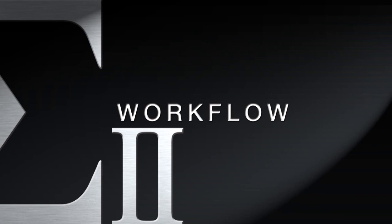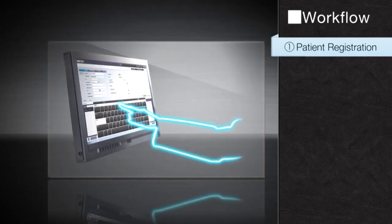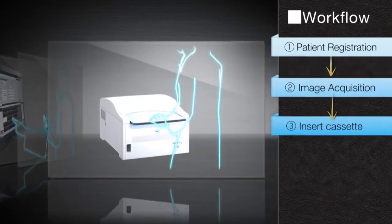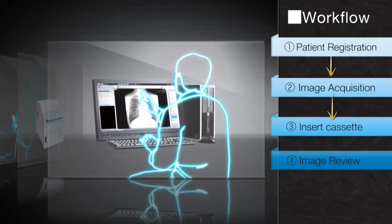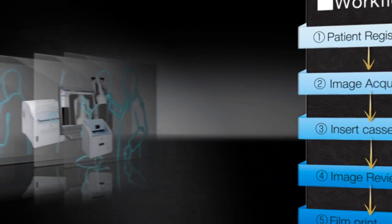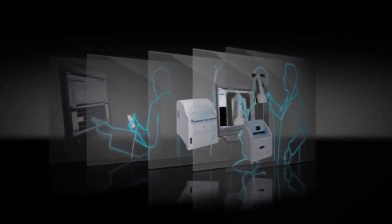The Regis Sigma and ImagePilot All-in-One Workflow, which includes patient registration, image acquisition, image review, and distribution of patient data, and printing to film, maximizes productivity for clinics, imaging centers, and small hospitals.